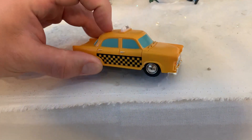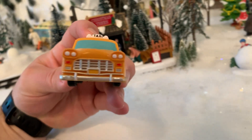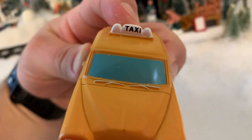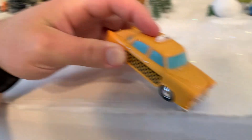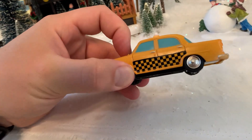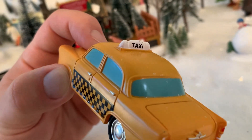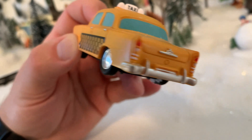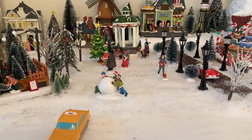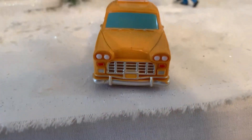The taxi itself has some really good details. I love the checkerboard on the side. The front actually does look like a car — they even have the windshield wipers here, which are a different color, which I think is pretty cool. The glass has a blue tint, and there's checkerboard on this side too. The tires look good, and it has 'taxi' on top. It really has that old-time feel and look, which I think is pretty awesome for these little villages.